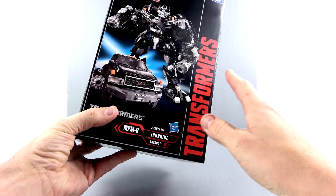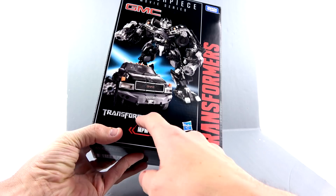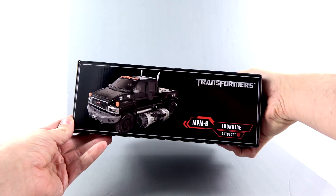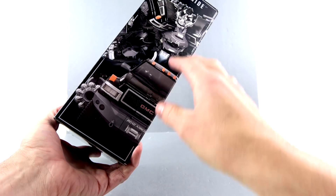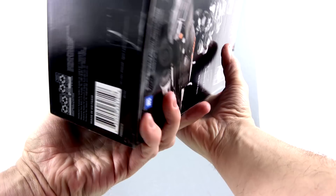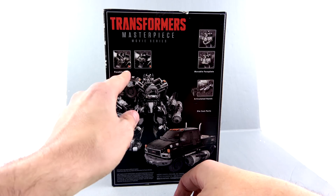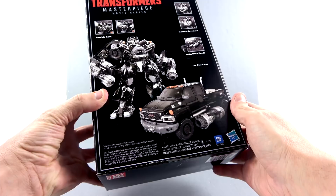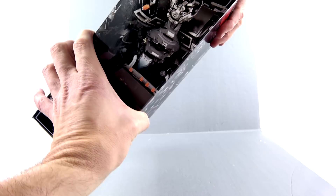For the package, you've got this really nice Masterpiece-style box with images of Ironhide both in his robot as well as his vehicle mode. You can see the Transformers logo down here along the side, that big GMC logo right there, which does denote that this is an officially licensed product by GMC. The side has a nice image of him in his vehicle mode. The other side has nice up-close images of his robot as well as his vehicle mode. The top section says Masterpiece Movie Series. Back of the package, you've got more images of him in his vehicle mode.